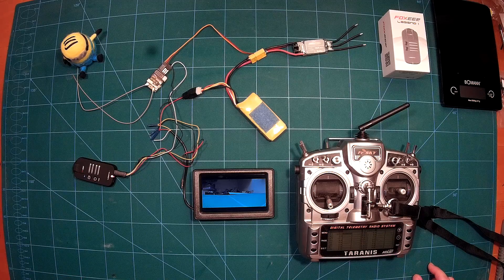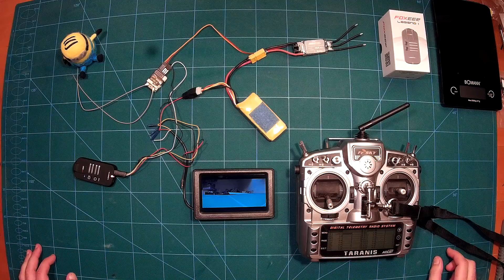This concludes our bench review of the Foxeer Legend 1. So far I'm really impressed by this camera. The next step is assessing the video quality — I'll put it on one of my mini quads and do a live video quality review, which will be one of the next videos we publish.